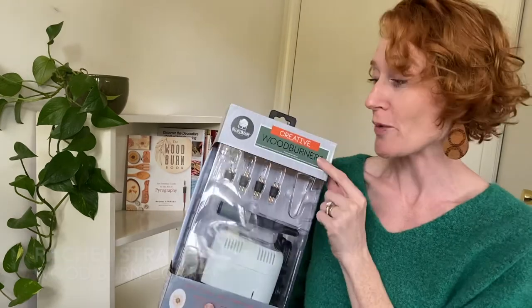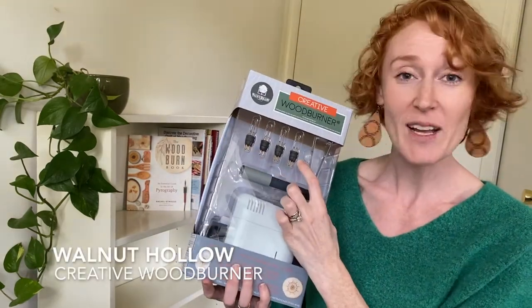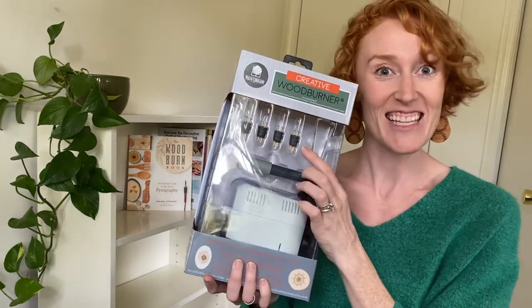Hi, I'm Rachel Strauss from Woodburn Corner, and today I want to talk to you about the Creative Woodburner from Walnut Hollow. I want to show you the four different points that come with it and how to use them. Let's check it out.